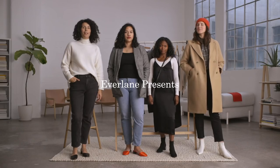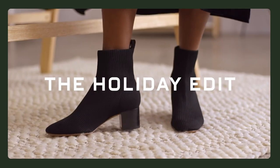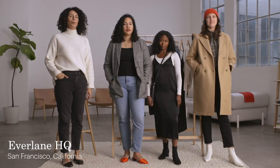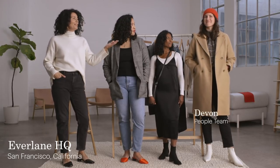My name's Sonia Martin. I'm the Head of Design here at Everlane, and we're here to look at the holiday edit — everything you need in your wardrobe to get you through the holiday time period. Showing the looks, we have Yuneiko, we have Bailey, and we have Devon.